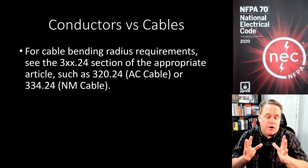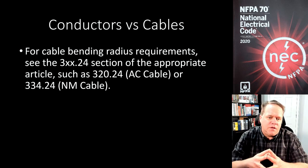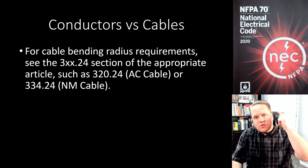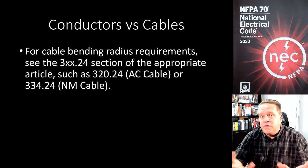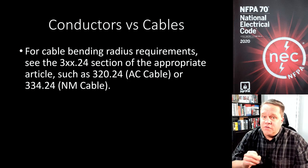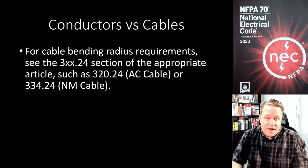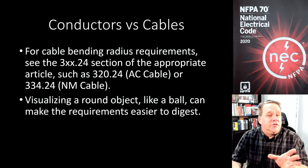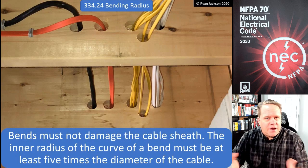To be perfectly honest, when I first really started geeking out and becoming a code nerd, bending radius was something I had a hard time understanding, and I had a very hard time teaching it because I just couldn't visualize it. When it says the cable has to be bent with a minimum radius of five or seven times the diameter of the cable, I had a hard time wrapping my head around that. Credit where it's due: a friend of mine named Russ LeBlanc, who writes for ECNM and is an instructor out of Massachusetts, introduced me to the idea of visualizing a round object — like a ball — to make the requirements easier to digest.